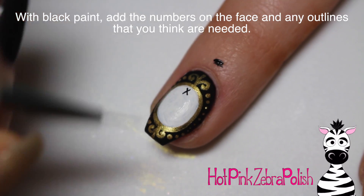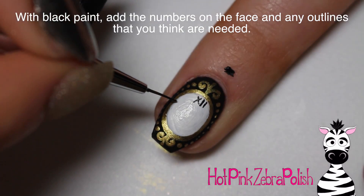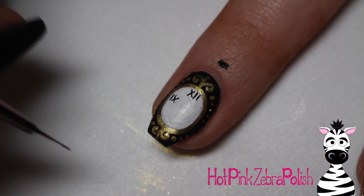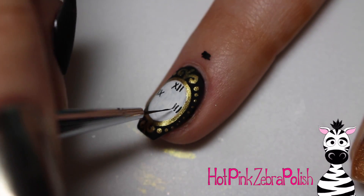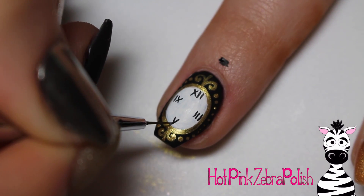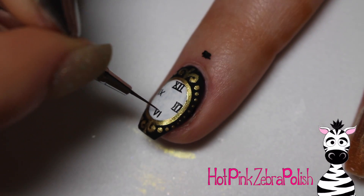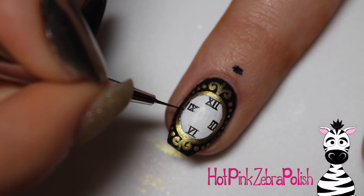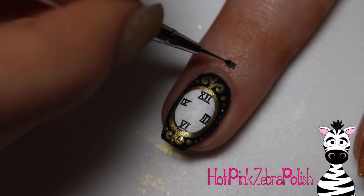With black, I'm going to be adding all of the numbers on the clock face. I decided to go with Roman numerals to keep that Victorian essence — XII at the top, IX on the left, three lines for the three on the right, and VI at the bottom. I went through and added all of those, then added horizontal lines that cap the ends, which I think makes it look more finished.